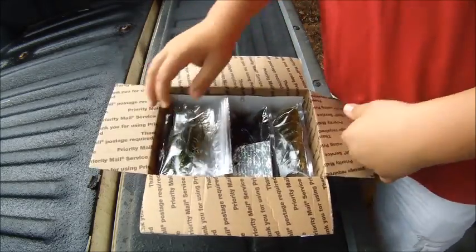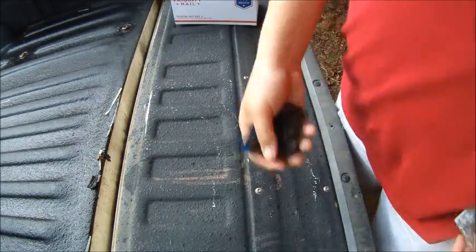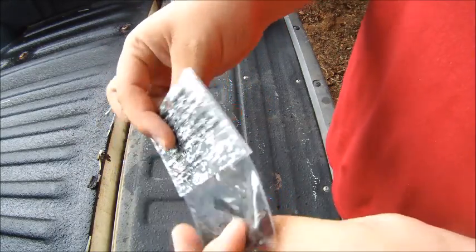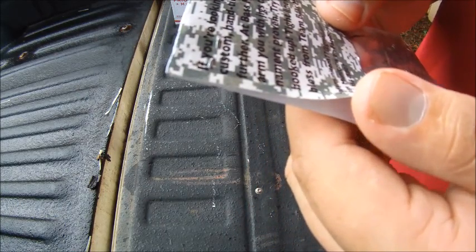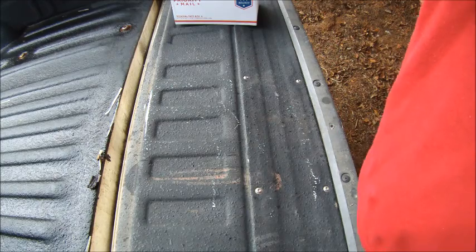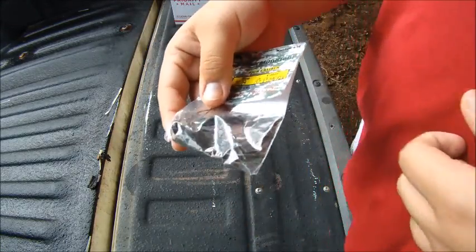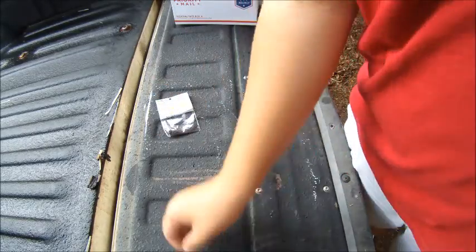He makes all of these himself. I'm gonna go into the jigs first. This is what the jigs come in — he hand ties and hand paints all of these. It's three-eighths ounce in green pumpkin. The back reads: 'If you're looking for the best custom hand-tied jig, look no further. At Bass Munitions we arm you with jigs that are tournament proven — try us and get hooked up. Tight lines and God bless from Team Bass Munitions.' This is the flipping type; he also has football and feather jigs.